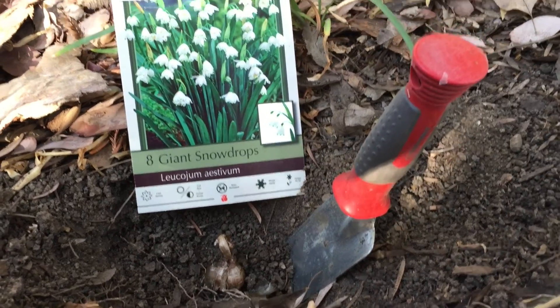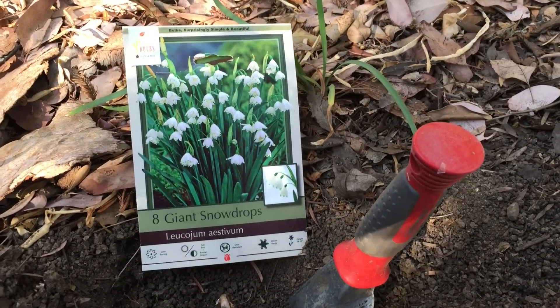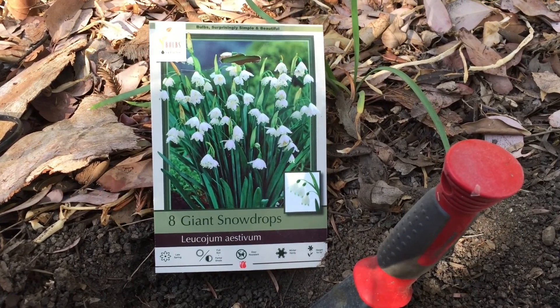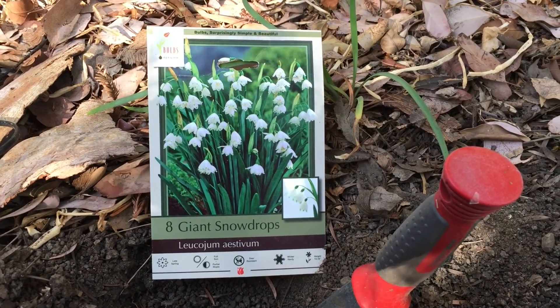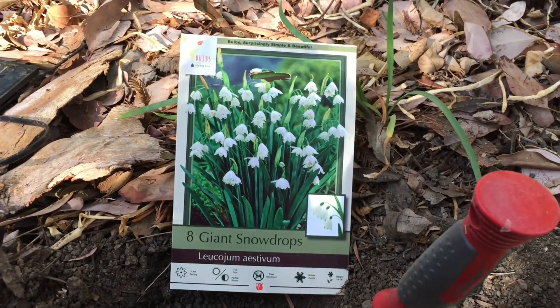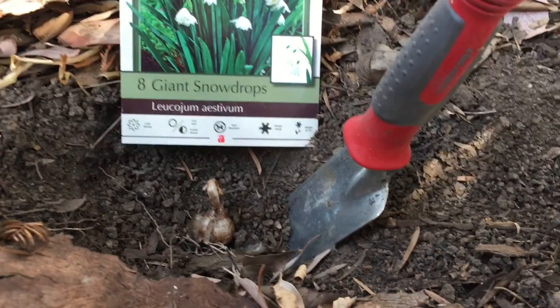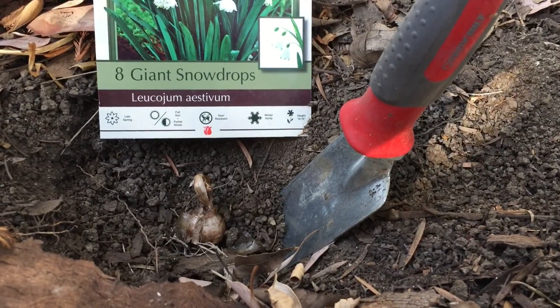Well, we're out here on an unseasonably warm day, a bit of Santa Ana weather here in the San Fernando Valley, and there's actually a heavy smell of smoke from a wildfire not far to our north. But I'm taking a few moments just to step out here in the shade and get these snowdrops planted up in the bed outside the patio.